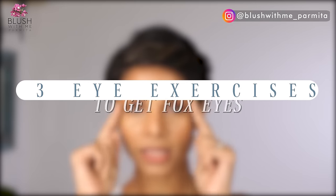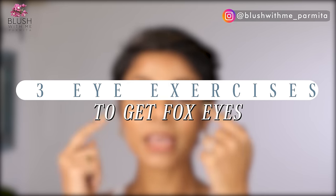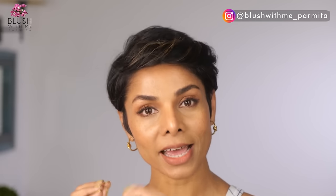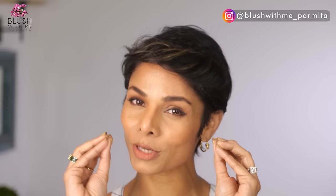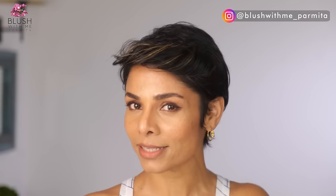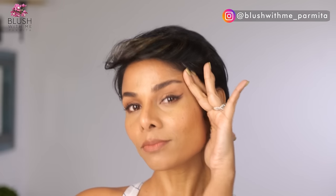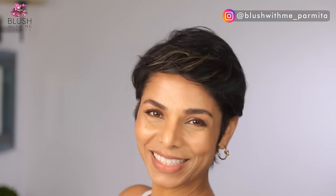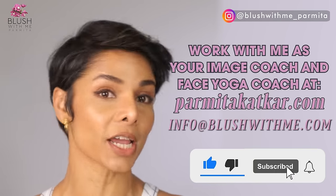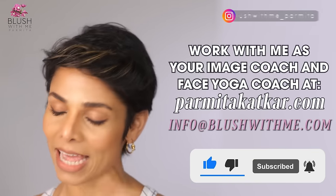Today I'm focusing on this particular part that can help you create that lift. It'll help you get rid of that droop you're noticing here. You will notice that your hooded area will start to show signs of reduction, which means less puffiness in your upper eye area, creating a little more lid space and lifting your eyes. Let's begin with today's exercises to achieve the cat eye look. I'm Parmita Katkar, your face yoga coach — hit that subscribe button and check out my face yoga playlist.